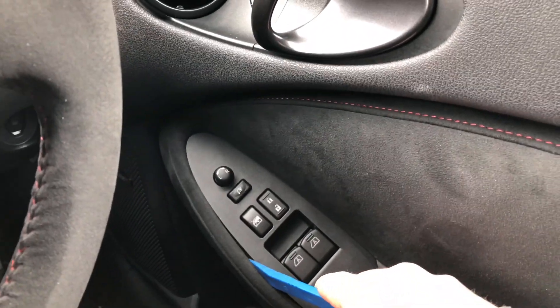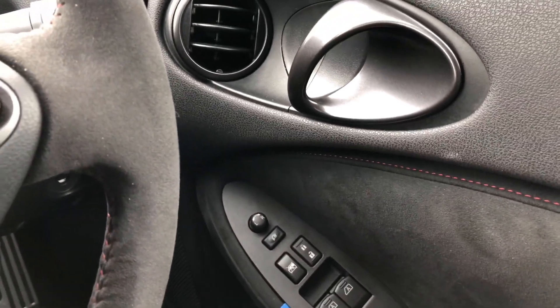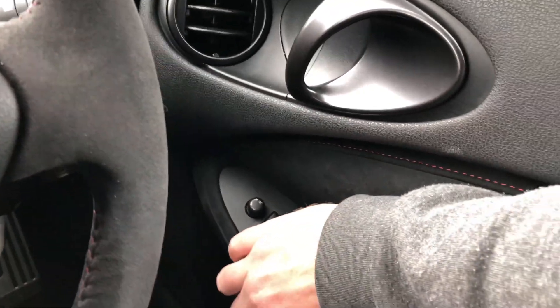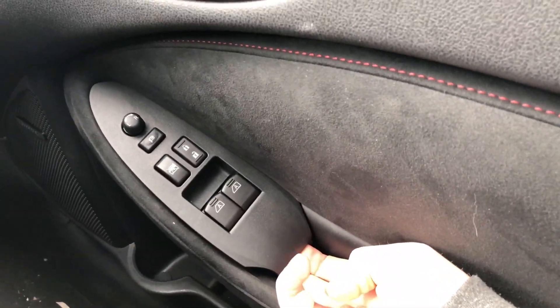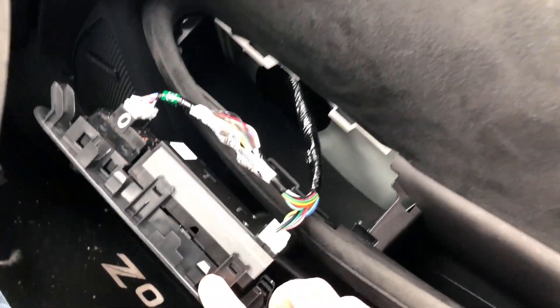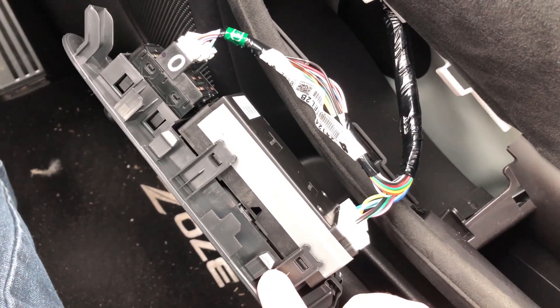Next, get a hard plastic tool or a trim tool and just lift under and pop. Slide it up and it will just pop out. Get your two fingers under there, lift out. Then disconnect the looms so you can remove the switches.